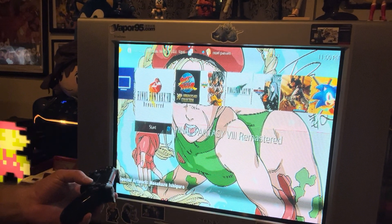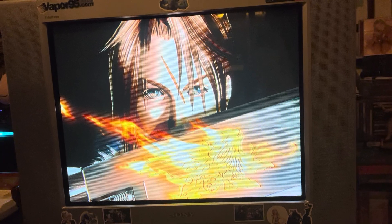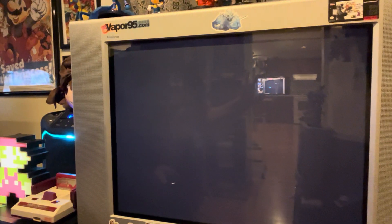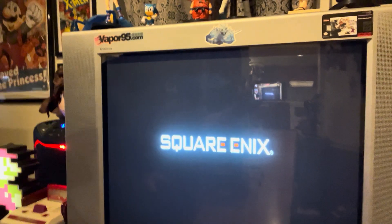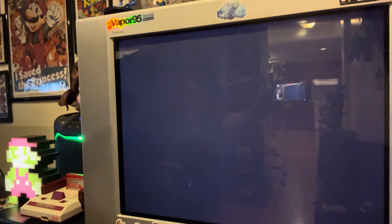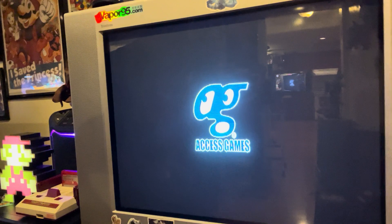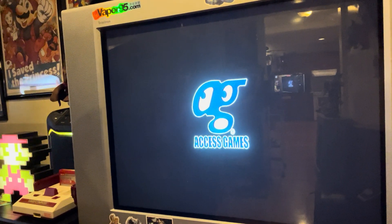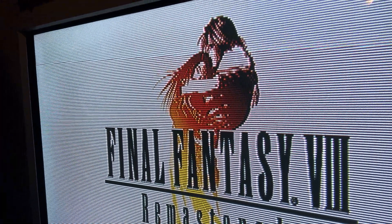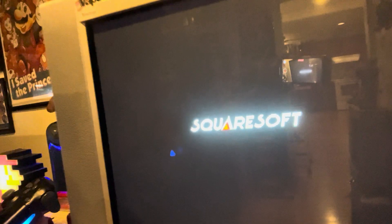We can pop in some Final Fantasy 8 right here. I actually have the disc version of Final Fantasy 8 on PS4 because I have problems. A lot of these older games will look best on a CRT screen because that's what they were made for. You're now getting an RGB quality signal and you're able to use HDMI right here. And those scan lines — those are just real scan lines. Nothing crazy about that.